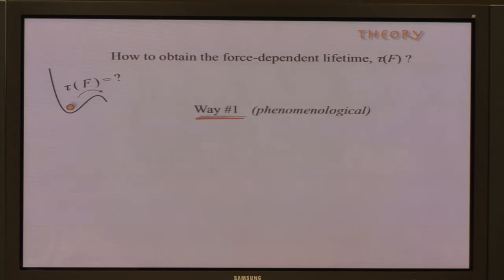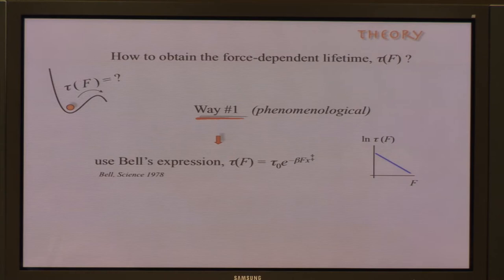One approach to finding the force-dependent lifetime is the phenomenological approach based on Bell's postulate, which has been used for about a decade in the field. Bell's expression says the force-dependent lifetime tau(F) equals the intrinsic lifetime tau_0 times an exponential that depends linearly on the force. One attractive feature is that plotting the logarithmic lifetime as a function of force yields a straight line.